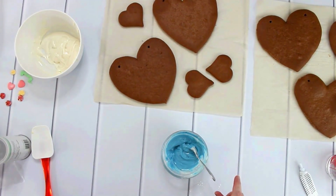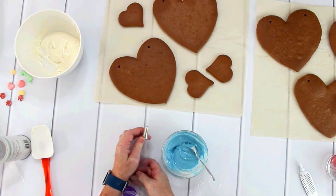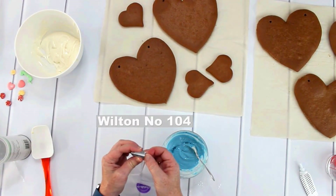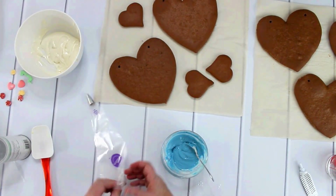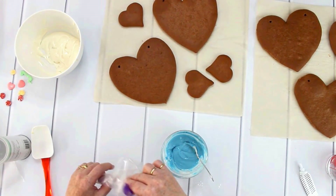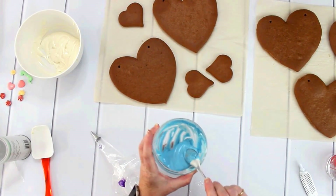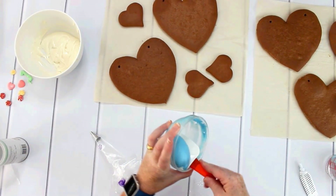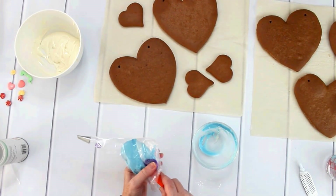I have already prepared my piping bag. There is a tip number on it but I cannot read it — I'll tell you later. I will fill the icing into the piping bag.